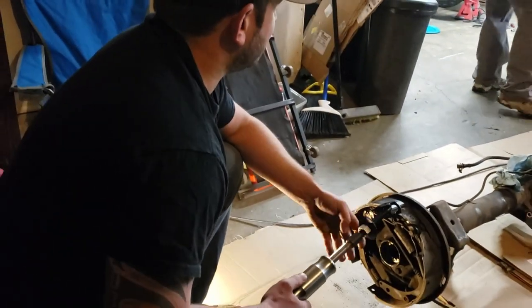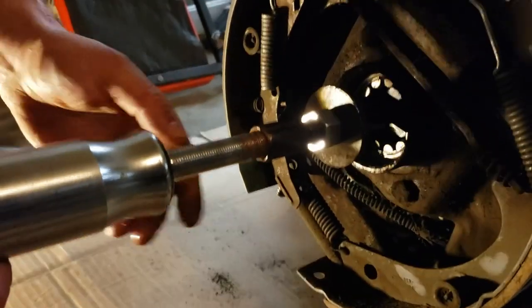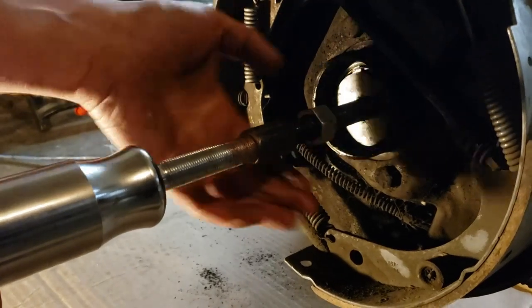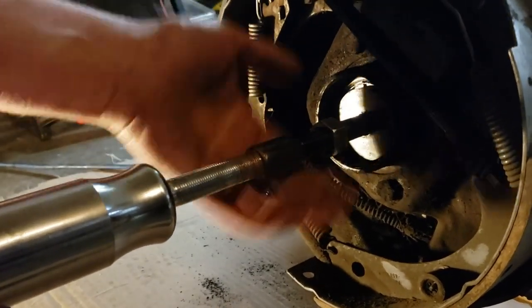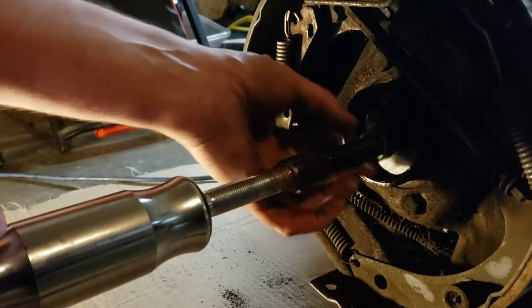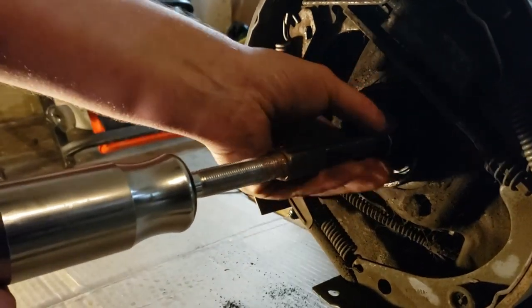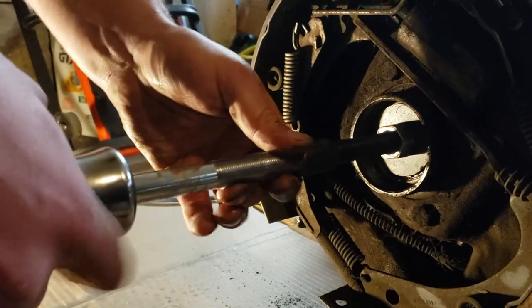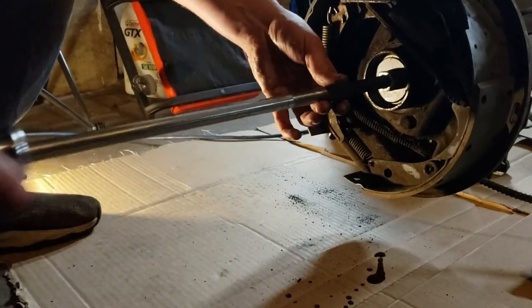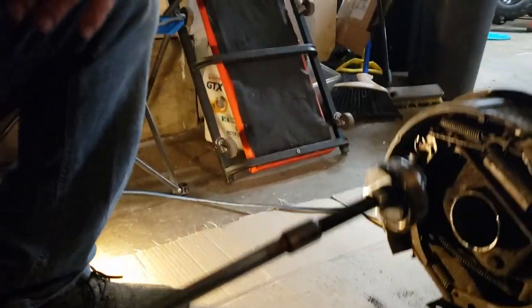Our bearing puller goes in — turn it flat so it grabs the back of the bearing, push it into the bearing, and tighten it all the way in so it's nice and snug. We have a two-and-a-half pound slide hammer here that's going to be doing the brunt of the work. Take the slide hammer and remove the bearings from the 12-bolt Chevy.